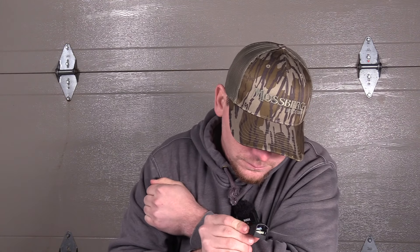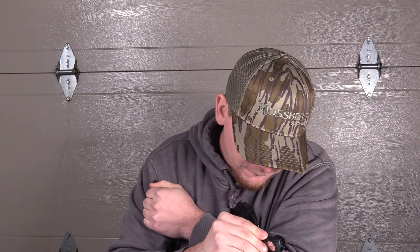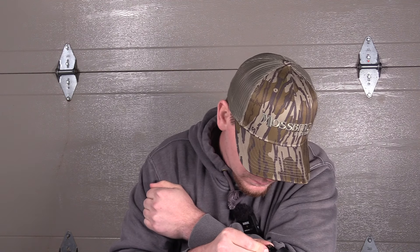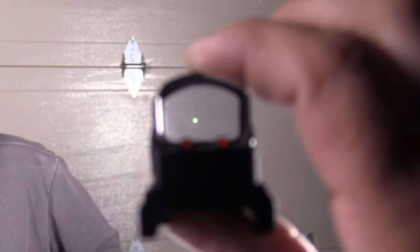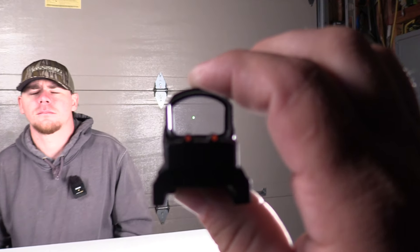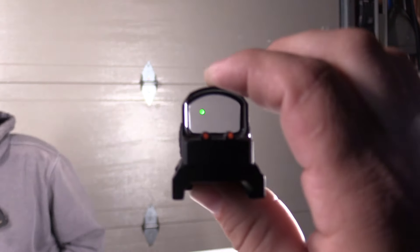I'm going to put it on a Meadow Creek mount on my 28 gauge. Someone killed a turkey with the eights over nines before I could. Kinetic Gunworks, 28 gauge — that definitely is the first one. Look how tiny that thing is. Looking right down through it, you can see — what is that, a 2 MOA? I think it's a 2 or 3, yeah.